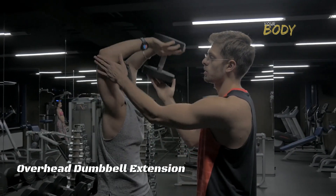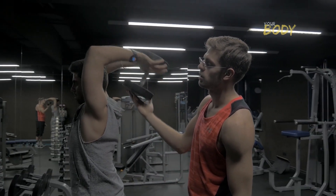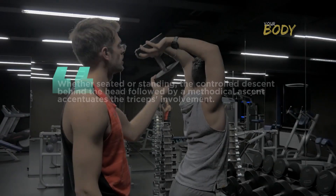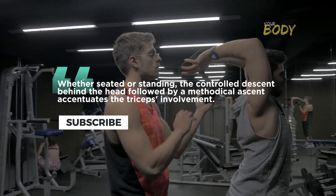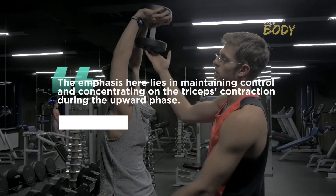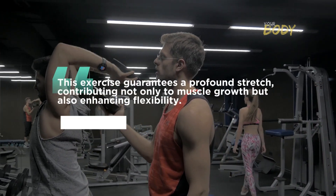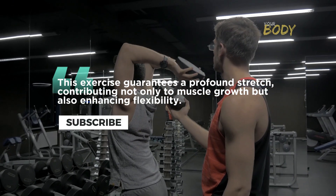Overhead dumbbell extension: ascending to the zenith of triceps mastery. The overhead dumbbell extension, a potent isolation exercise, zeros in on the long head of the triceps. Whether seated or standing, the controlled descent behind the head followed by a methodical ascent accentuates triceps involvement. The emphasis lies in maintaining control and concentrating on the triceps contraction during the upward phase. This exercise guarantees a profound stretch, contributing not only to muscle growth but also enhancing flexibility.